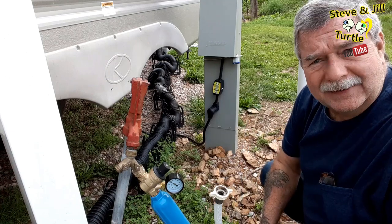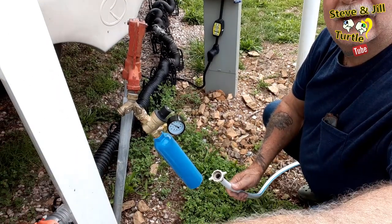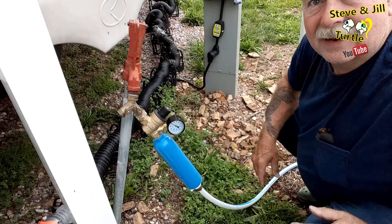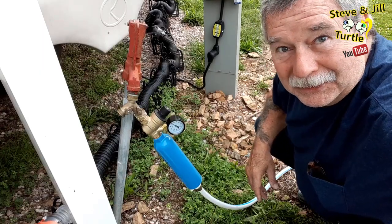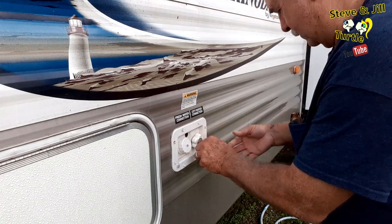I always ensure the arrow is pointing in the right direction. Then I connect the water hose. I have plenty of water hose — it's the same hose I started off RVing with, but I want one of those fancy zero-g water hoses. They're very good, they don't kink, they're good under pressure, really nice hoses, and they fold up nice and neat so you can pack them away. Make sure all the connections are tight, then the last thing I do is connect my hose to my 90-degree elbow there at the RV.